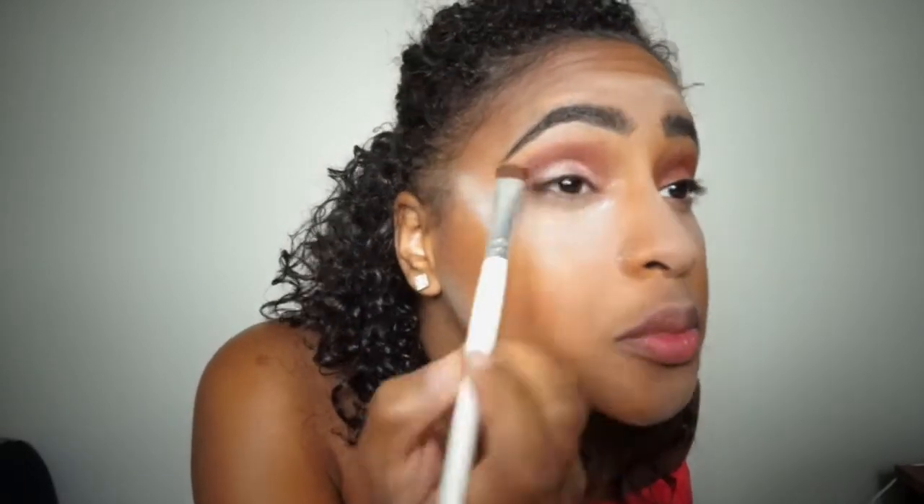With the same flat brush I'm going to continue adding more shadow to my lid. I added a little bit of Fix Plus to my flat brush so it makes the color pop out more. Then with the blending brush I used for the brown, I'm going to grab that again and blend both colors together.